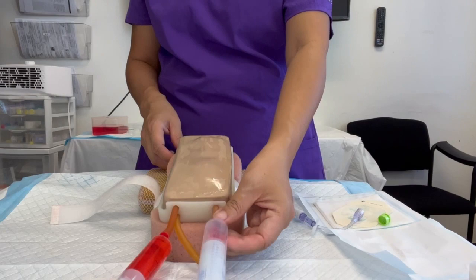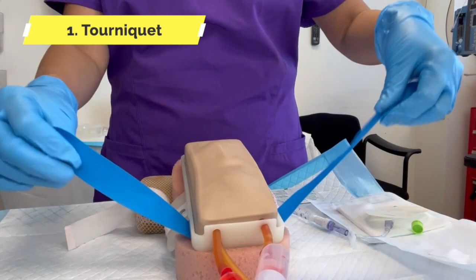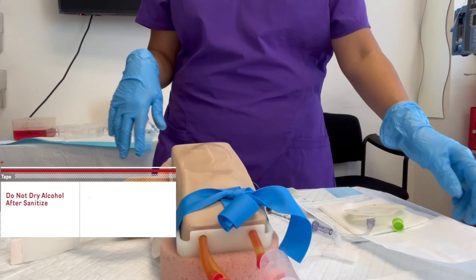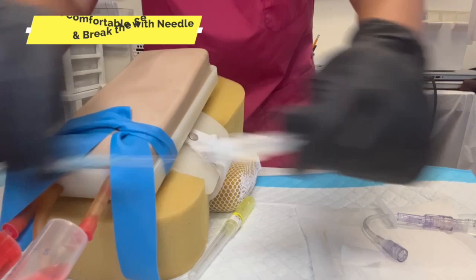Step one: tourniquet and wipe clean. I would prefer to do tourniquet here. Do we stick it in there wet, or do we stick it in when it's air dry? We do not blow on it — when we take this out, we break the seal.